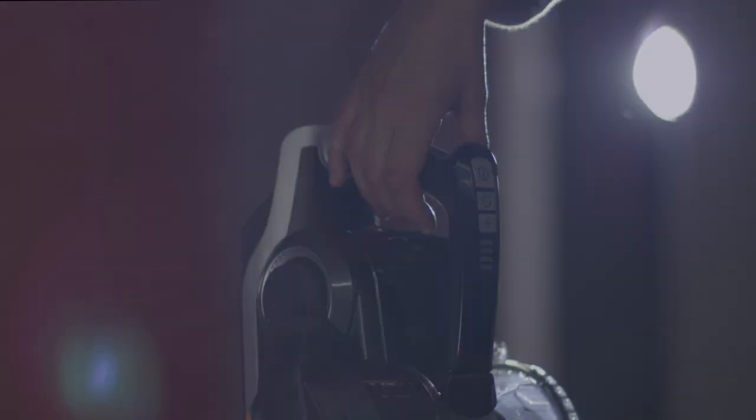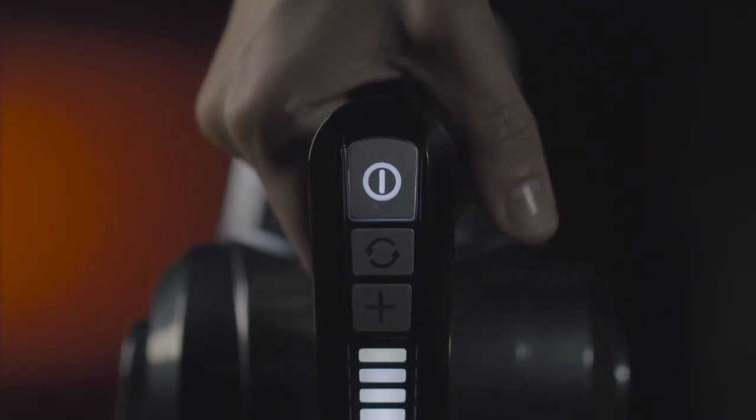How good is your cordless vacuum? Does it have enough power? Can it tackle the toughest dirt? Does it clean for long enough on a single charge? Does it look this good?